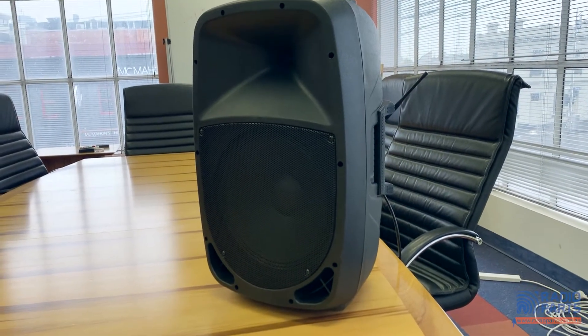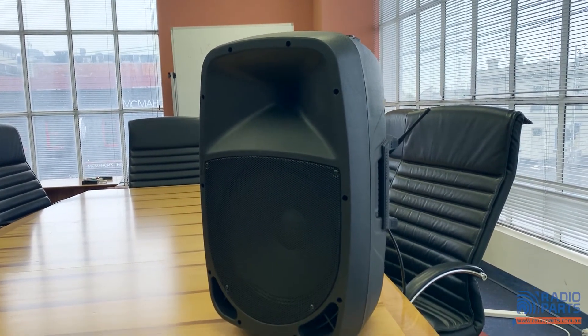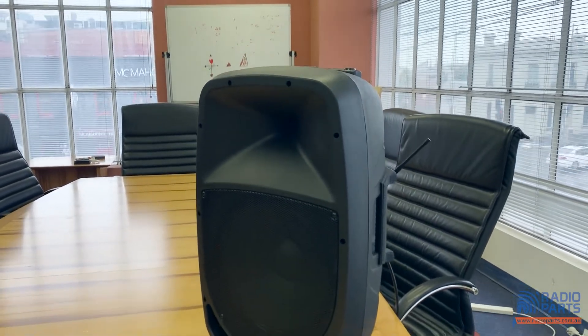The 40 watt amplifier has been paired with a 12 inch, 30 centimeter main woofer and separate tweeter. With a sturdy metal grill and plastic enclosure, they're well protected for travel.